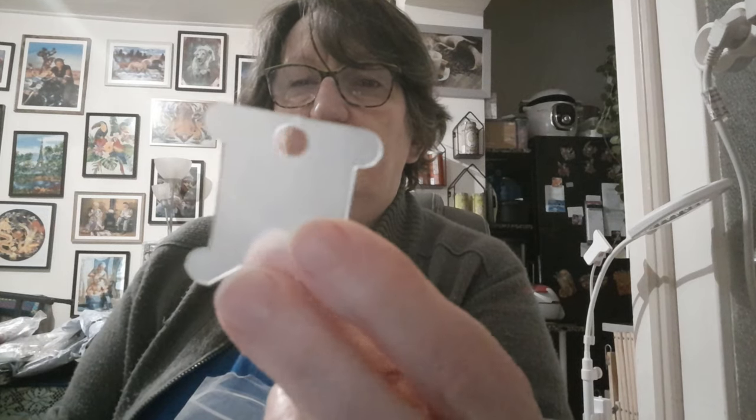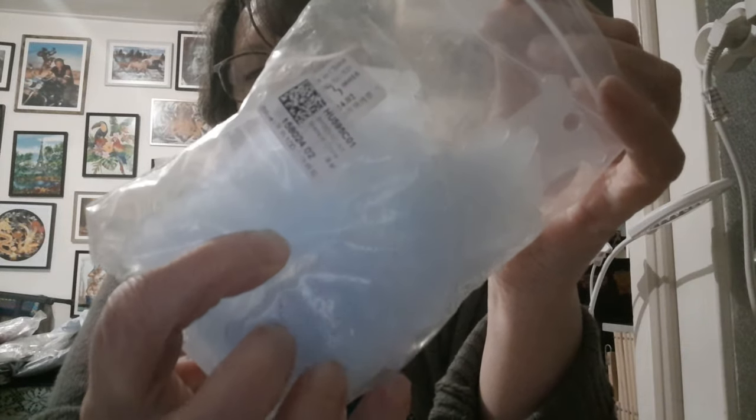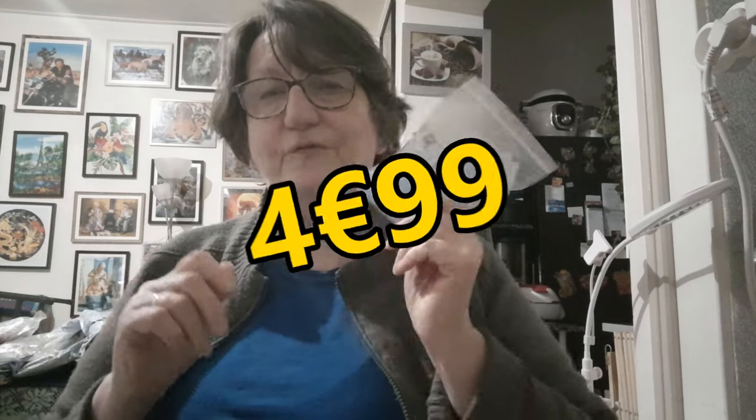Vous avez deux fentes pour passer le fil et un trou si vous les mettez dans un anneau. Elles sont en plastique, bleu translucide. C'est un paquet de 100, au prix de 4 euros 99.